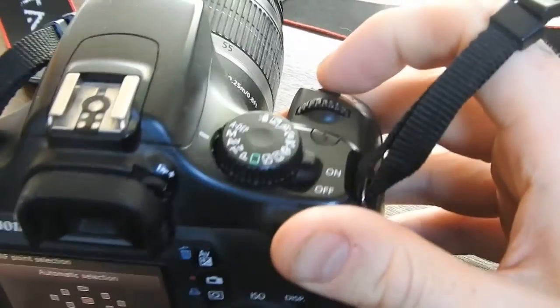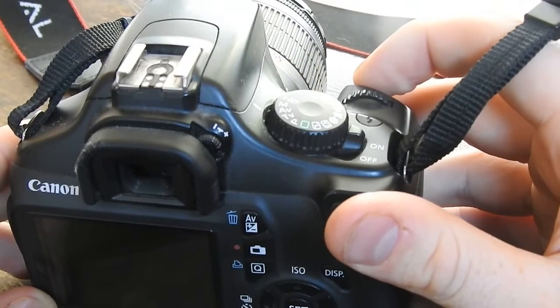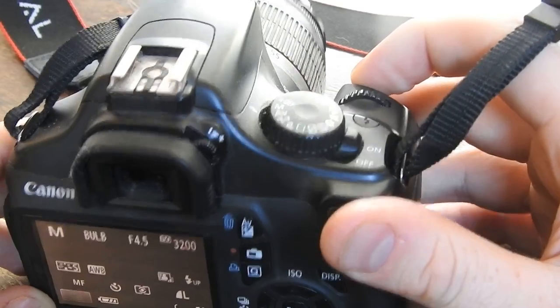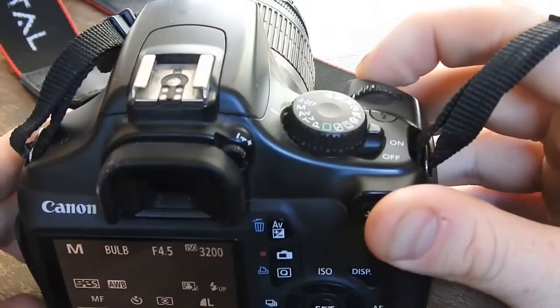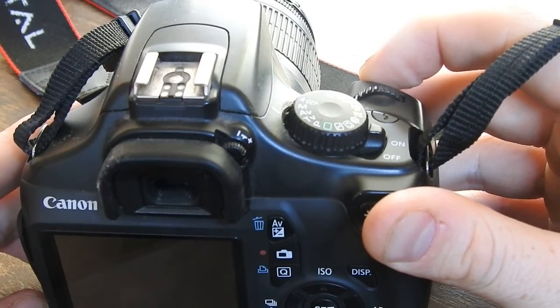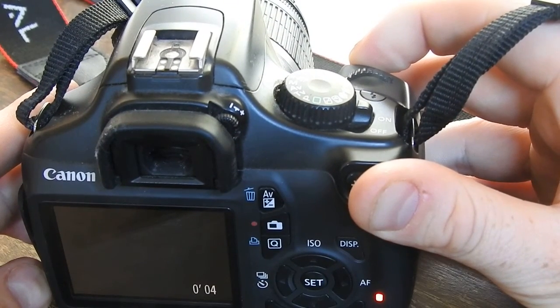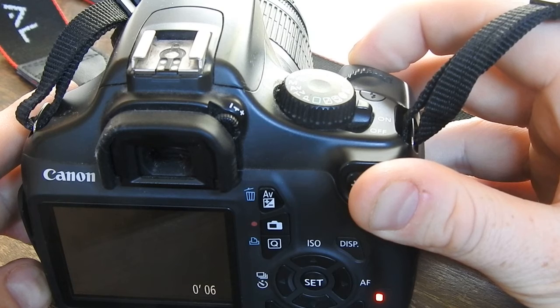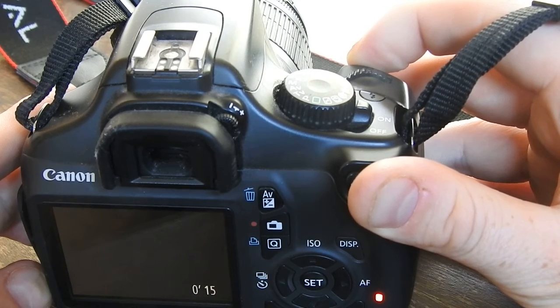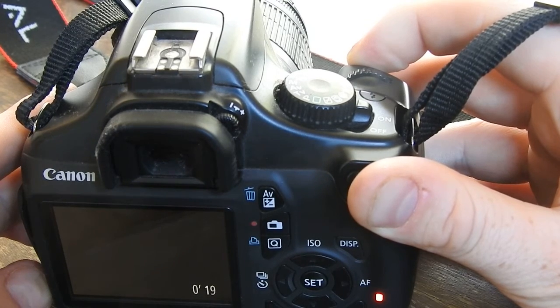To show you how it works, you just hold it down. I'll go past 30 seconds — I'm pretty sure you can take as long an exposure as you want. I'm not sure if there's a limit or not, but here we are at 19...